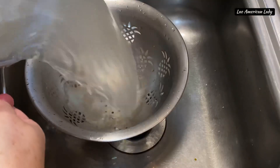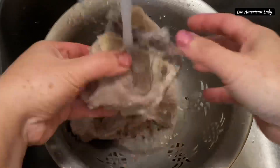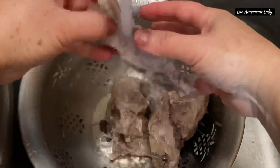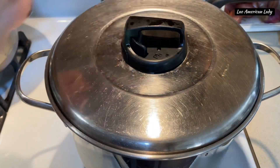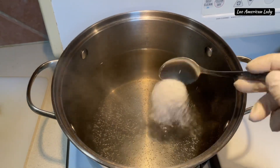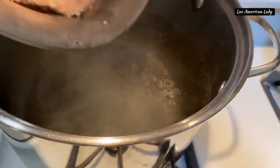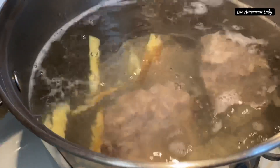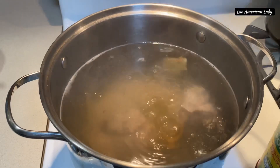Now check on the pork bones — they have been boiling for at least 15 minutes. Empty the whole pot into a strainer in the sink and rinse the bones with cold water, making sure all the crumbs from the bones are well removed. In another pot, boil some water, add one tablespoon of salt, then add the clean pork bones and a few slices of fresh ginger. Partially cover the pot.